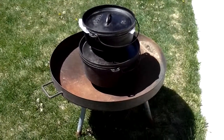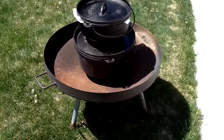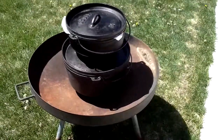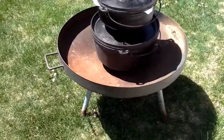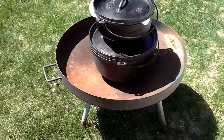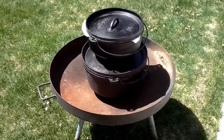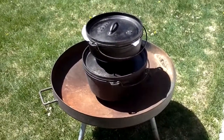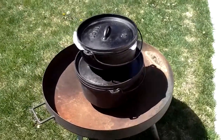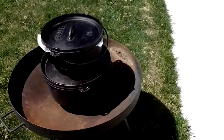Over time I've become somewhat of a cast iron junkie. Here's a 12-inch deep and a regular 10-inch Dutch oven, sitting in an old charcoal barbecue grill that I cut the legs short on. We use that setup at home and camping — it keeps the pots off the ground, I can run coals in there, and in fire restriction areas we can still keep cooking.